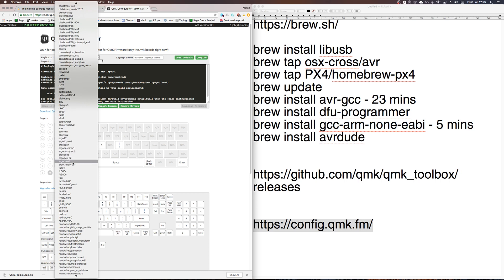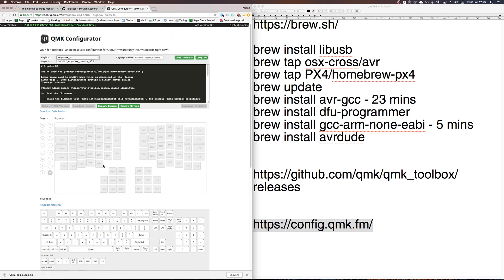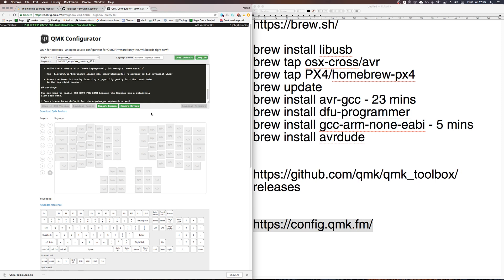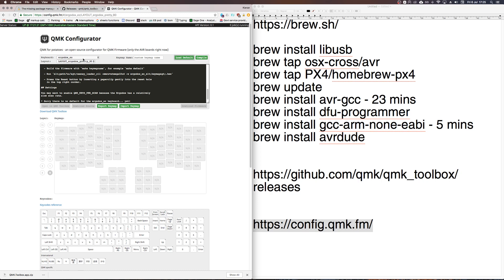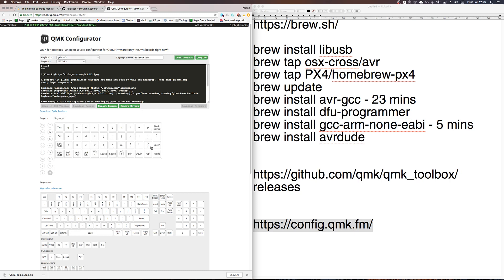For example, selecting ErgoDox gives you a representation of what that keyboard looks like. If you select the Planck and click 'Load Default', it gives you the default layout for that keyboard. From there you can have fun working out what keymap you want and how to arrange your keys and layers. This video is just to get you up and running — I won't go into too much detail but you'll get the hang of it.